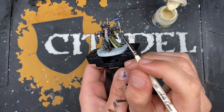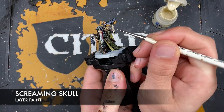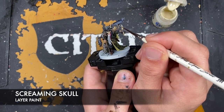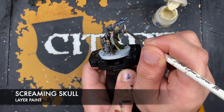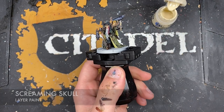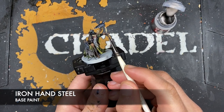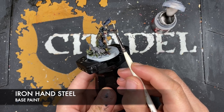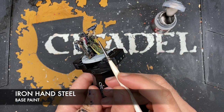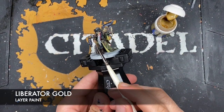With that done, we're going to take some Screaming Skull and highlight all of our candle wax and all of our paper, just picking out all of the sharpest areas. With that done, we take some Iron Hands Steel to highlight all of our silver details, and then next up we're going to use some Liberator Gold to highlight all of the gold.